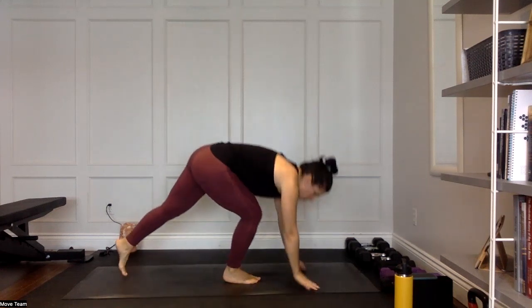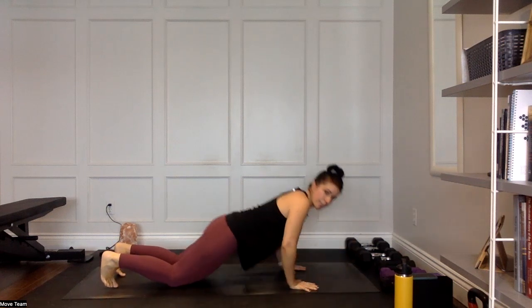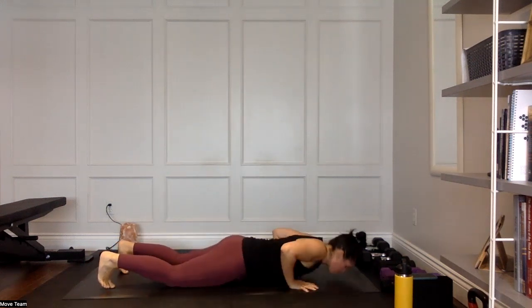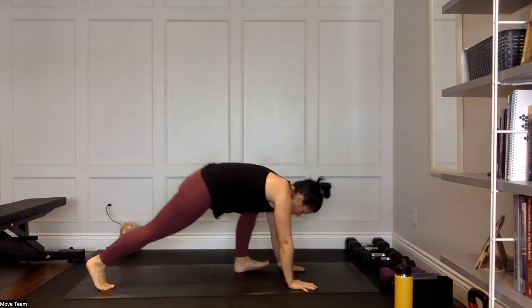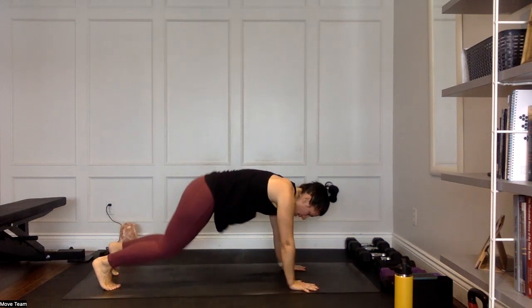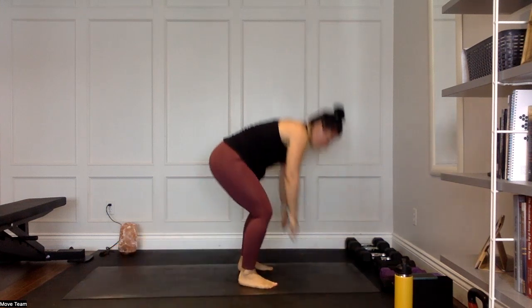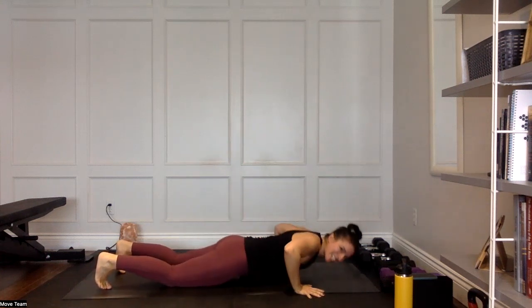Four, three, two, one — three push-ups, jump or step those feet in to stand! Push the floor away, keep that core braced. Stepping or jumping out — you have three push-ups, strong core. Jump those feet in — or step them — nice and close to those hands every time. Maybe you're focusing on a wider push-up to get into the chest more, or a tricep push-up — wide here for fun. 15 seconds, you are so close!